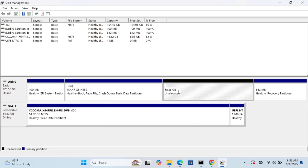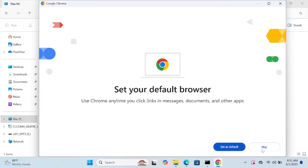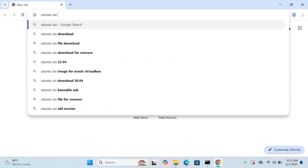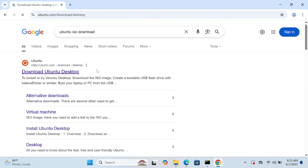Now I have 68 GB of unallocated space. You need to create the same on your system. Now insert your pen drive into your Windows PC, then open your browser and search for 'Ubuntu ISO download'. Go to the Ubuntu desktop page — this is the official site.